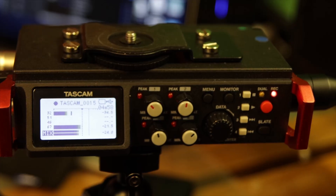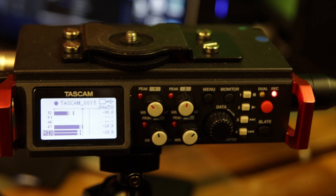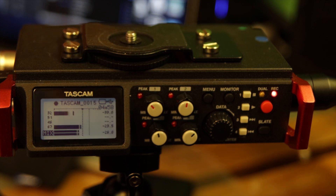I purchased the DR-701D prior to the DR-40X, and it's a great piece of kit. I'm not going to go into any technical detail because I'm not a techie person when it comes to audio — I leave that to other people. As long as it does what I want it to do, that's fine by me.